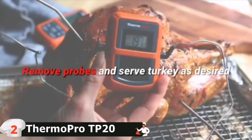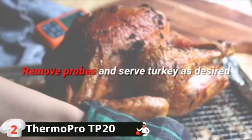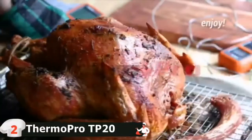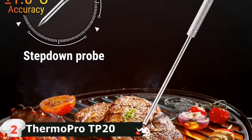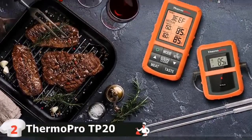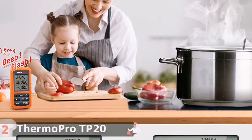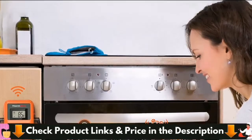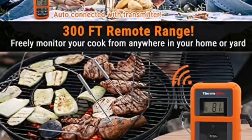It's dual probe, allowing you to track both the temperature of your cooker and the internal temperature of the meat. It comes with presets for 9 kinds of meat with all levels of doneness already programmed — you just select the meat and desired doneness and receive an alert when cooking is complete. The thermometer is rated at 716 degrees Fahrenheit, which is higher than most. It has a gray screen with black writing and a backlight button for use in dark conditions.